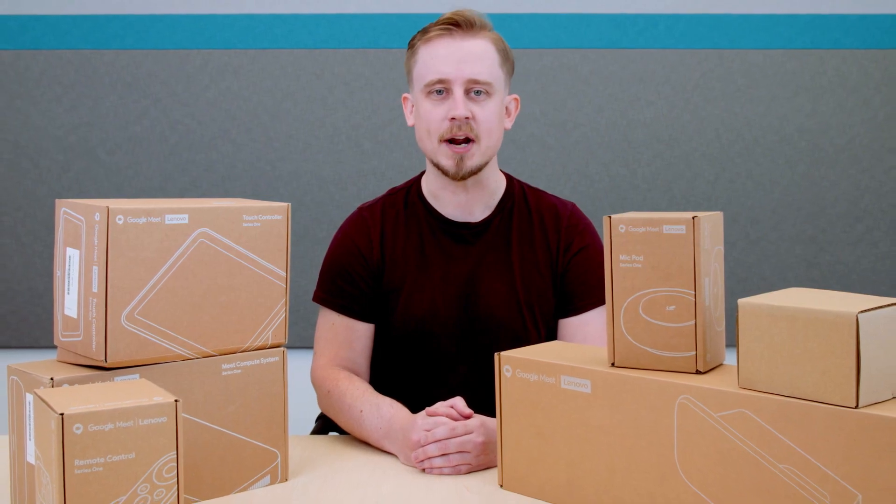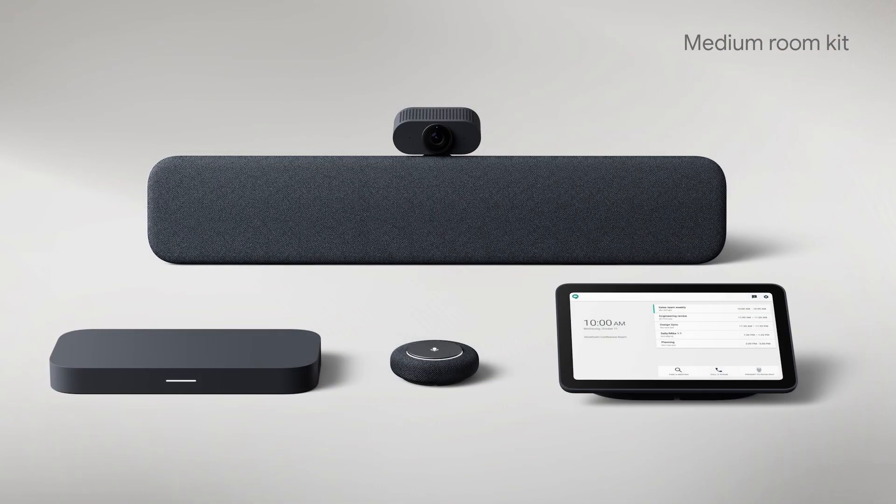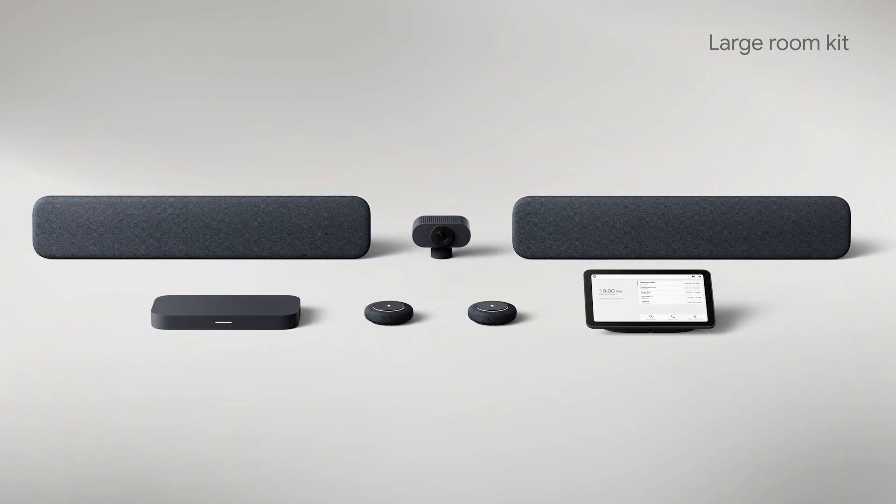It comes in three different configurations for your small, medium, and large rooms. A small room is anywhere from one to five people, a medium room is from five to nine people, and a large room is anything larger than that.